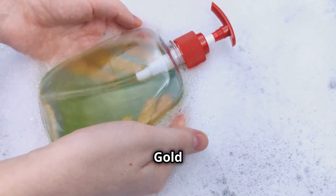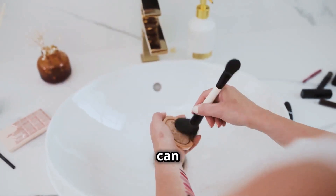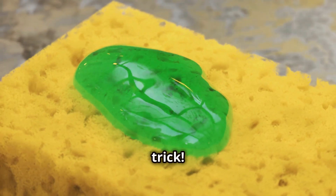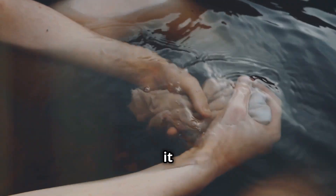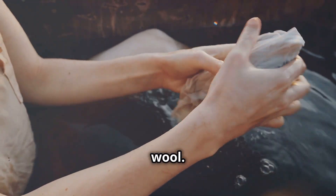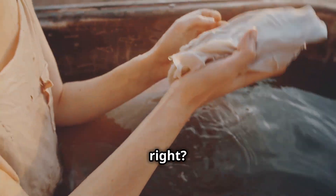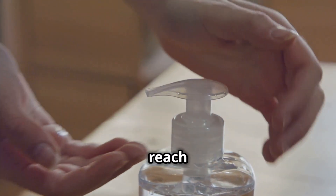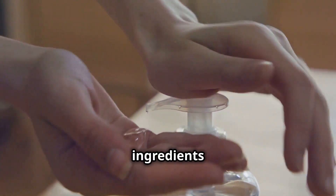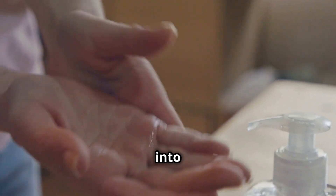Liquid soap is incredibly versatile — more than just soap. Did you know you can use it to clean your makeup brushes? Just a little squirt will do the trick. You can also use it to clean delicate fabrics like silk and wool. Amazing, right? So next time you reach for that bottle of liquid soap, remember all the amazing ingredients and the simple process that went into making it.